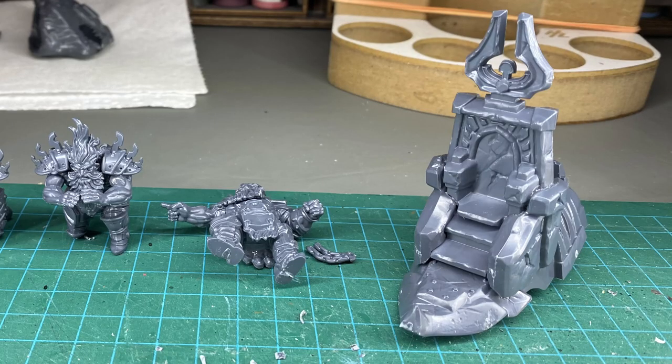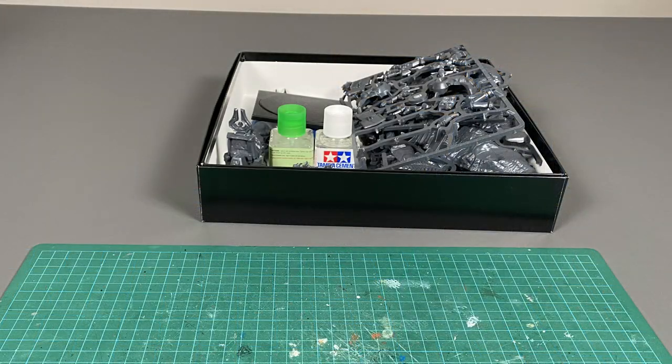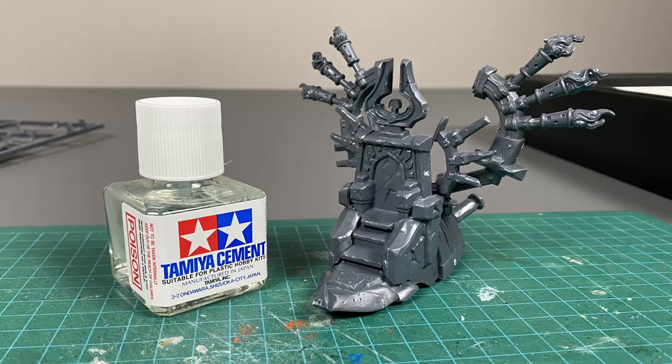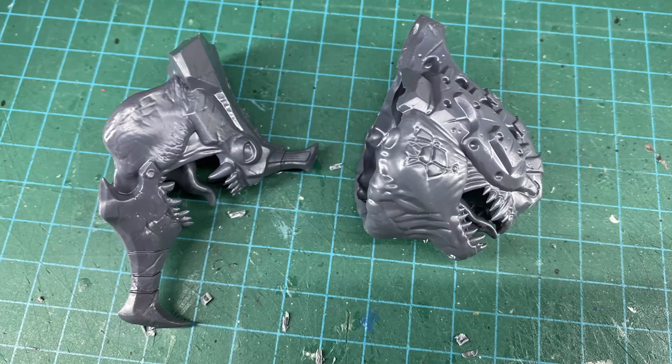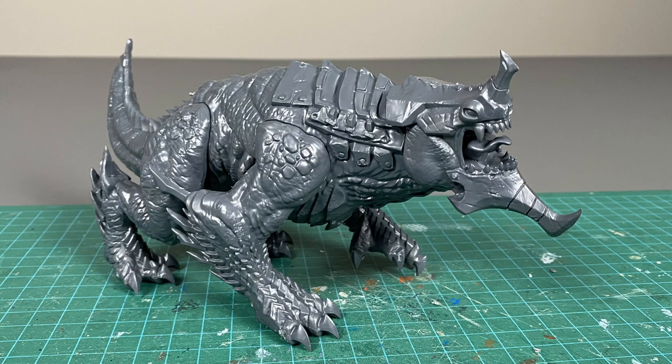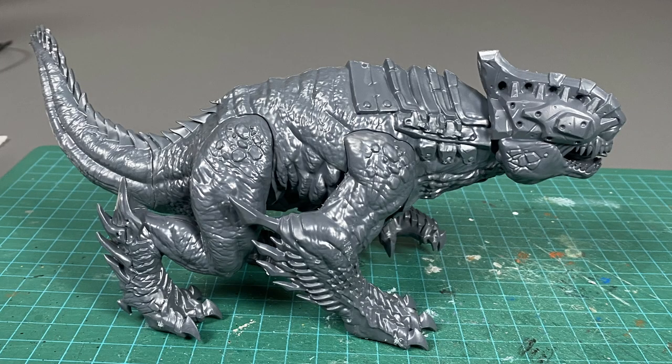While building the model something came up and I had to go to my second location, so there's going to be a change of background. First I built up the throne and then I built up the drake. I really like that they give you two different heads that you can choose from — it gives you a little bit of variety in how you can build this model. I chose to look at it with one head and then dry fitted the other.